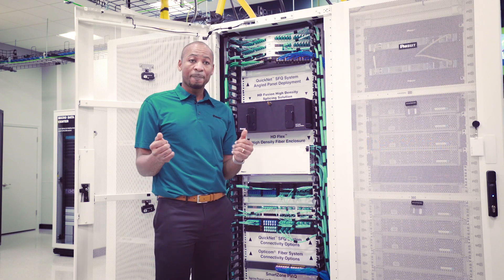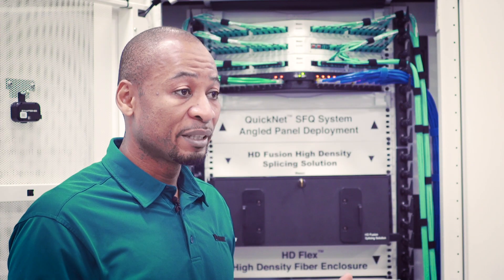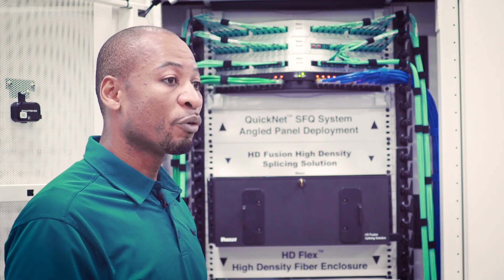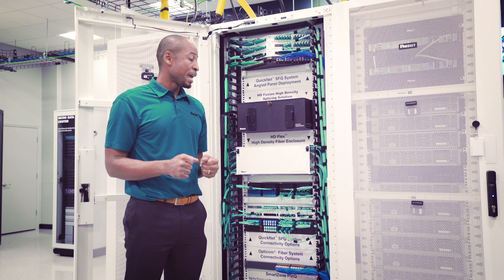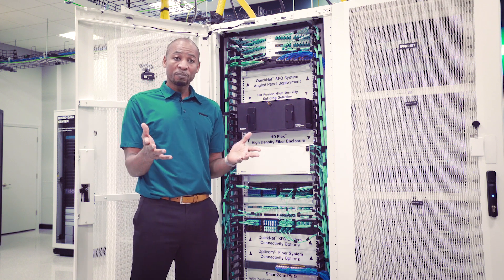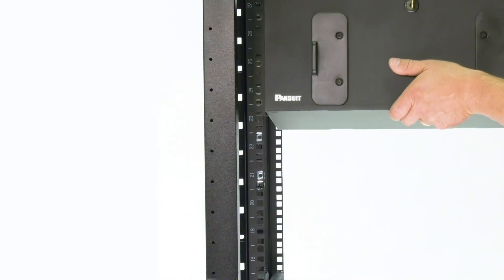My name is Arnold Shinye Wanji, within the Fiber product management team, and I'm pleased to introduce the PaintWheat HD Fusion rack mount splicing solution. This enclosure is used as a demarcation point in MeetMe Rooms, MDA, within data centers, co-location, or hyperscale environments.